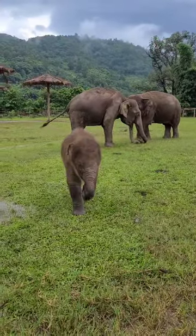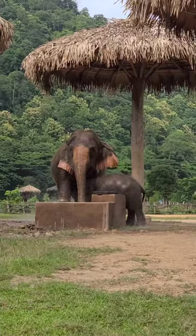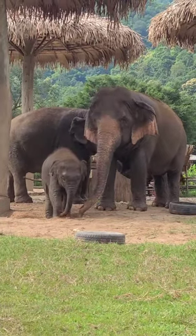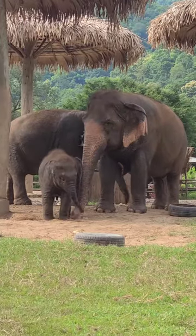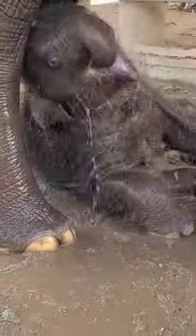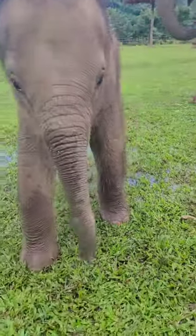A nanny is normally an older elephant than the mom, so she can help teach the baby how to use their trunk, how to do sand baths like this, mud baths, the dynamics of the herd — all the things you need to learn as a baby elephant to grow to be a successful adult elephant.